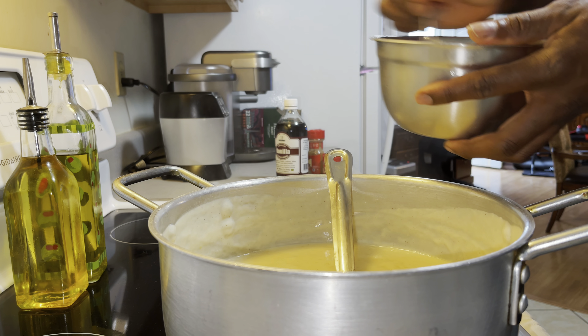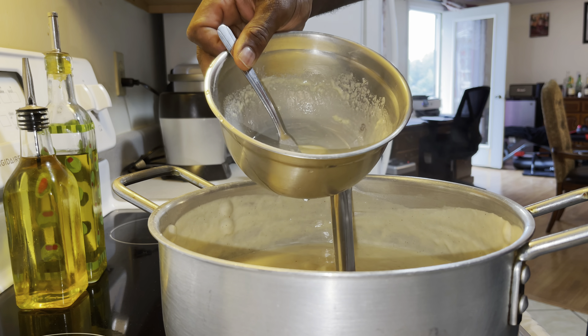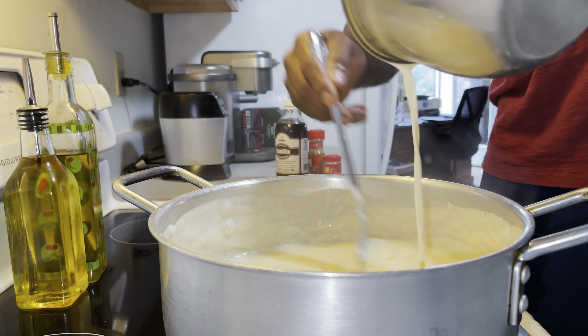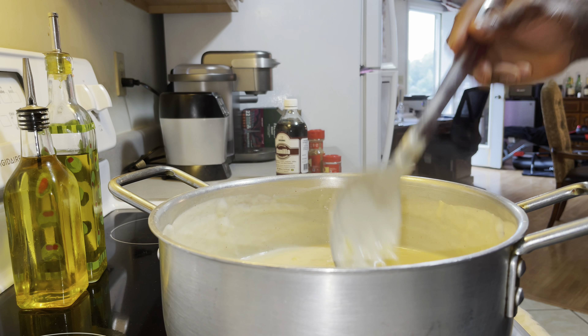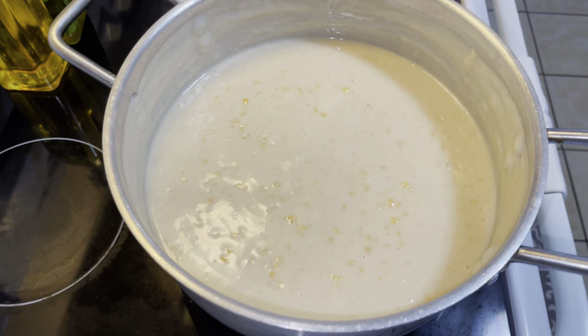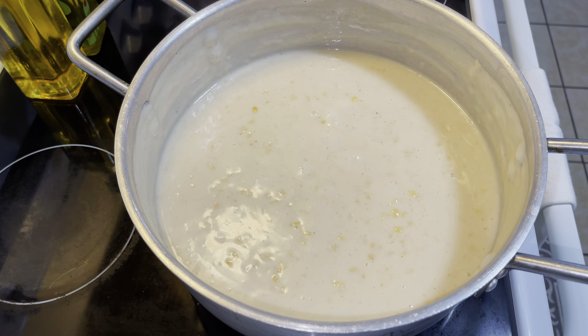Stir that out, just like that. Pour more in — that's not enough. The porridge is all done, as you guys can see. They look beautiful — tastes good.